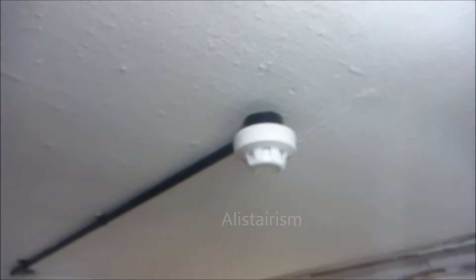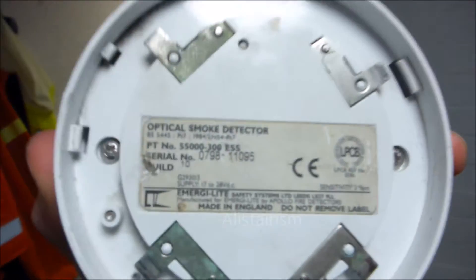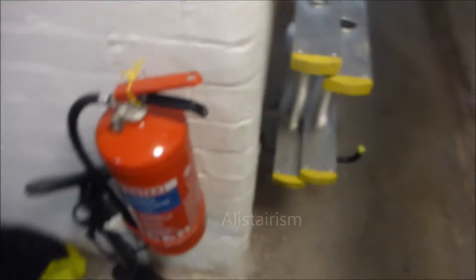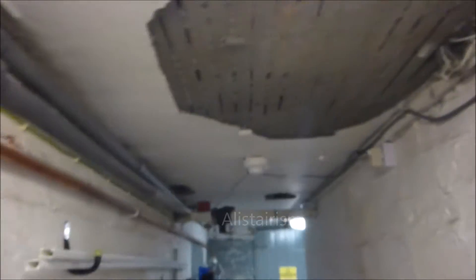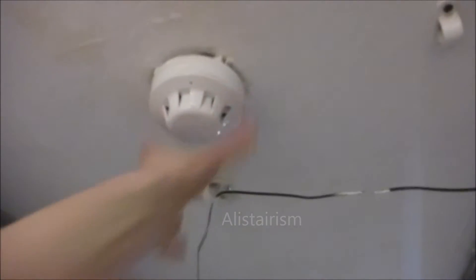Here we've got an Apollo optical. Now someone commented saying that this was ionization — no, this is actually an optical detector. Out here we've still got the fire extinguisher there, and out here we've got another Apollo optical mounted there.